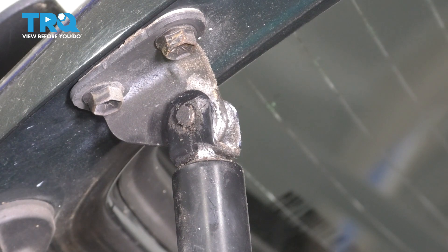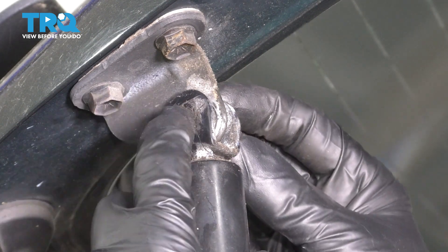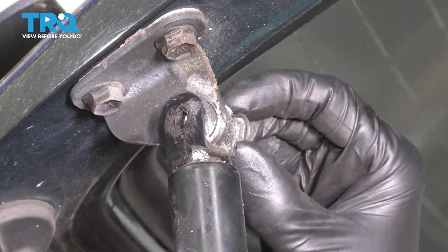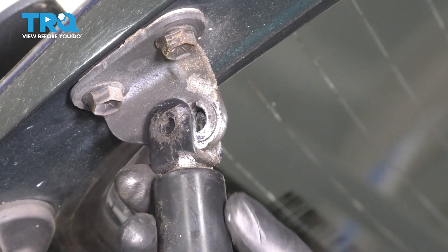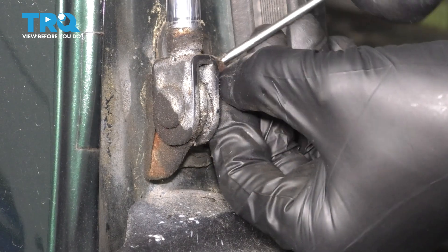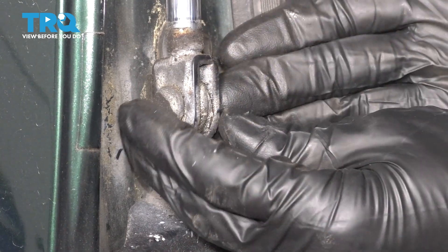There it is. At this point we can push this pin through — it comes out the other side. It's literally just a little pin, and this is now disconnected. Do the same on the bottom: take the clip out and push the pin through.